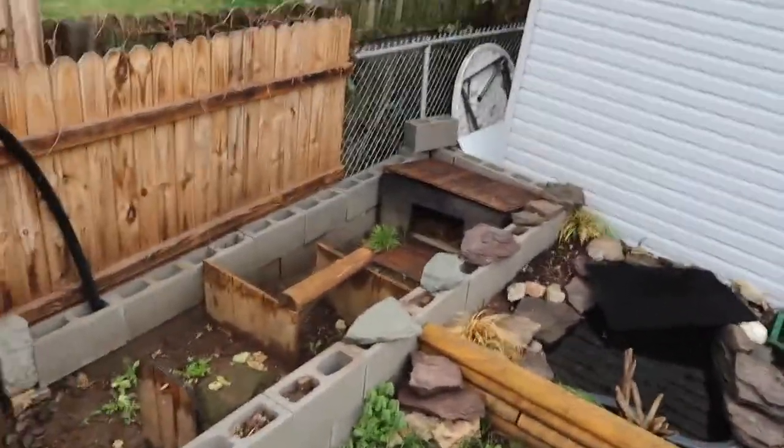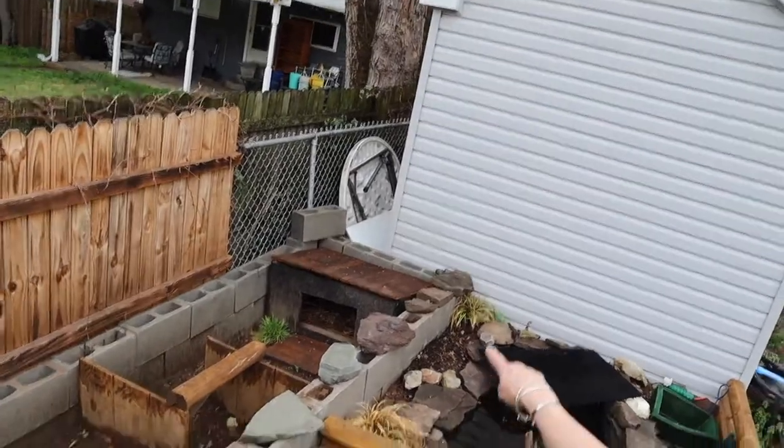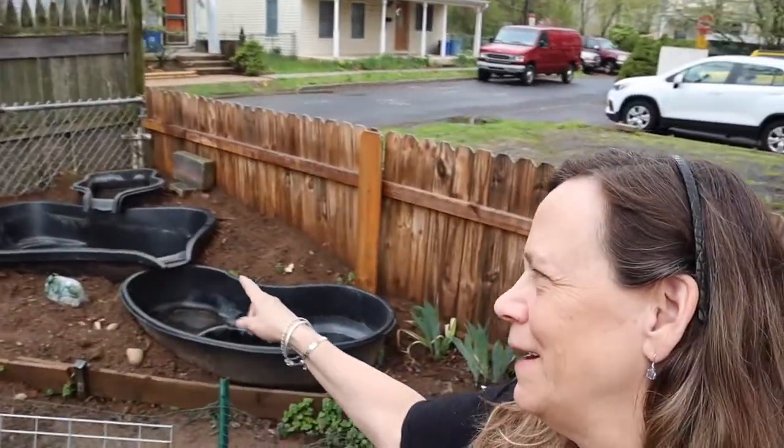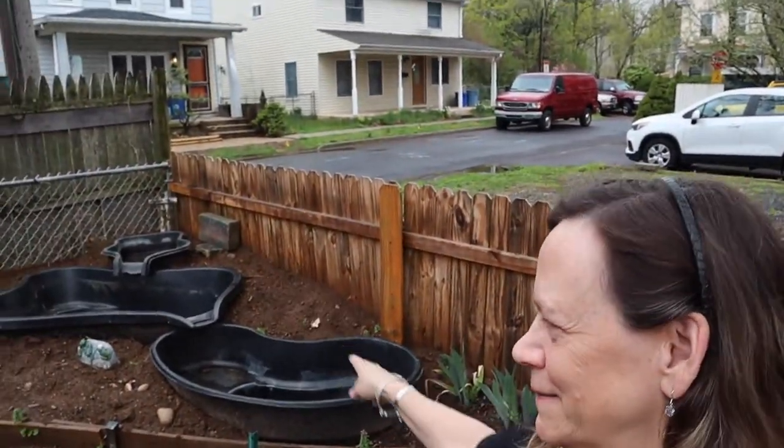They got a house to hide and dig in, and a little maze to go through. Look at that! I think I've got some plans going on for this summer anyway.